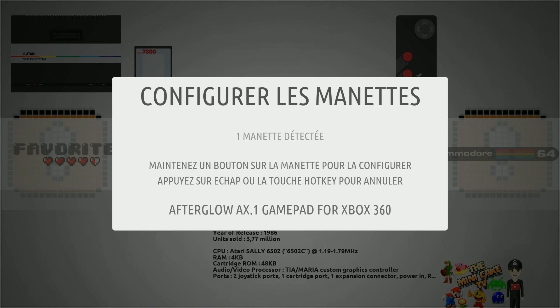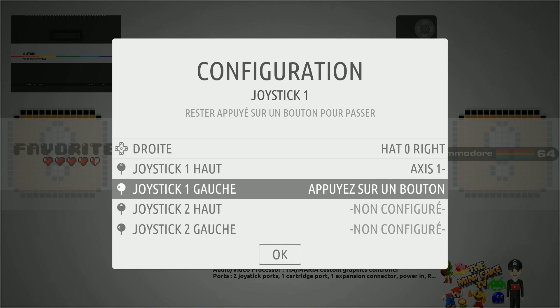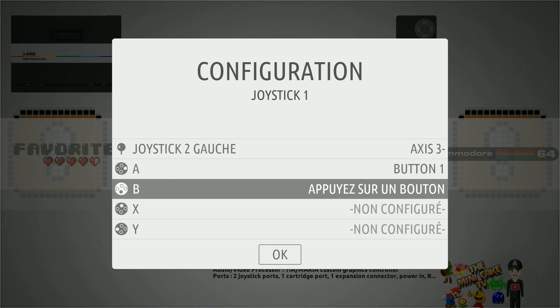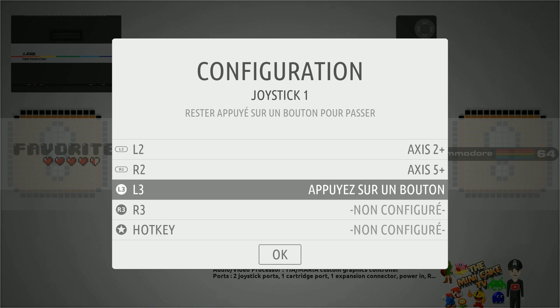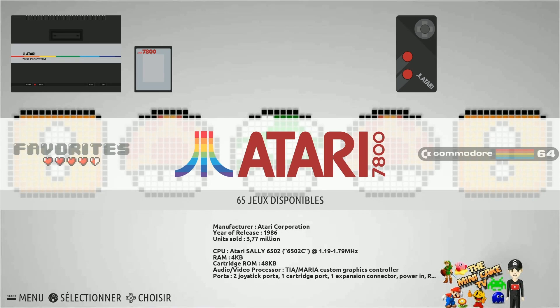All right, found my controller. Up, down, left, right, up left on your left analog, up left on your right analog, A, B, X, Y, start, select, bumpers, triggers, and click in your analog sticks and then select. That's how I like to set it up.